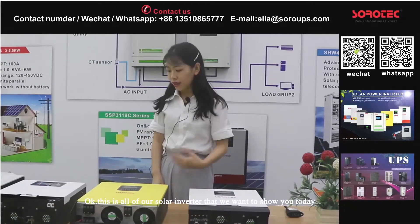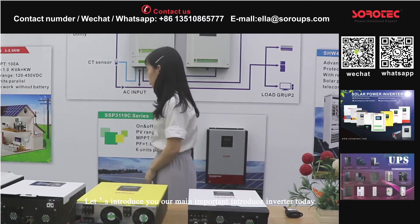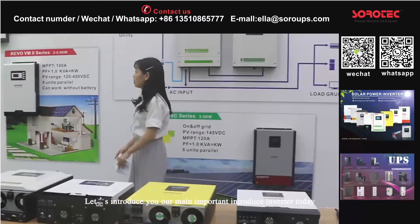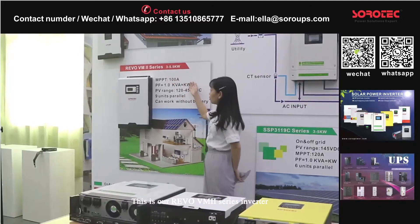Now let me introduce you to the main important inverter that I want to show you today. This is our 3-phase service inverter.